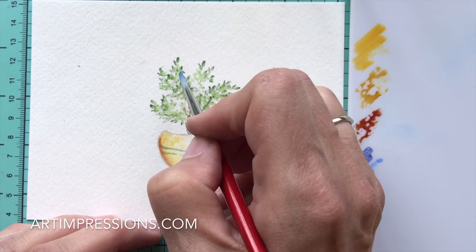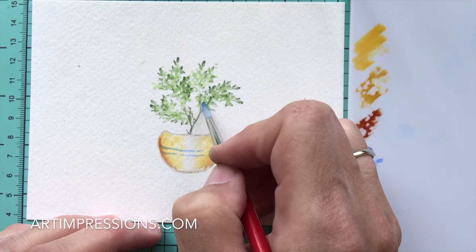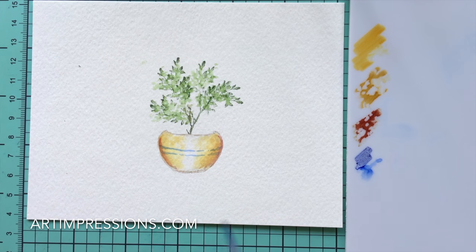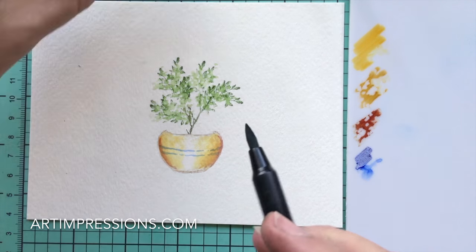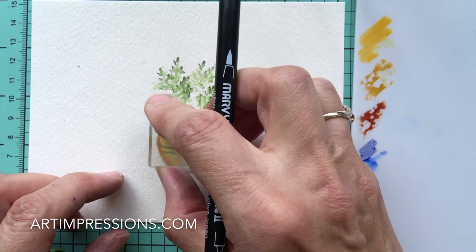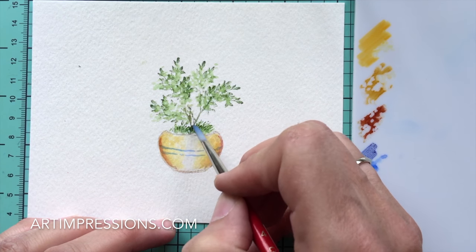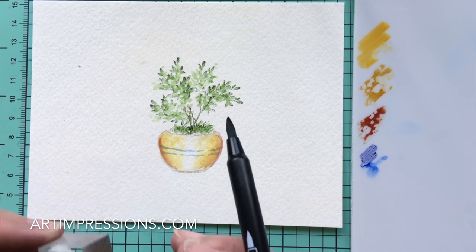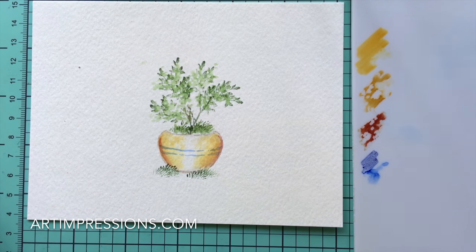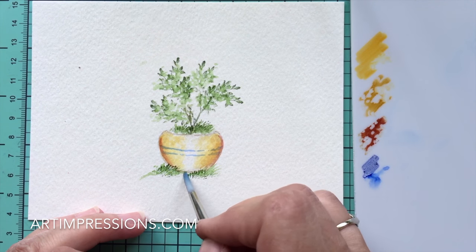These stamps are all so versatile — there are just so many combinations, and now we're getting more and more sets, so the sky's the limit. Mixing different sets and trying new combinations is one of the funnest things about this. So we've got our little bush in here. Let's ink the tiny grass now and just put a little bit inside the little pot. Add some water and pull the color up. Add a little bit on the bottom and a little bit on the side. It's a really simple little image — it doesn't require a lot, and sometimes the simple ones are the most fun.